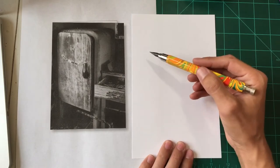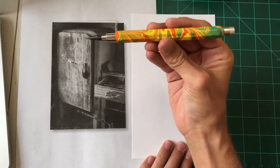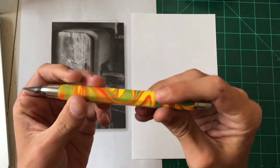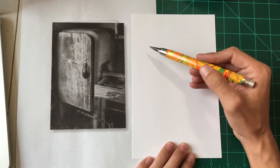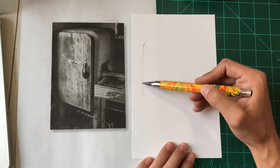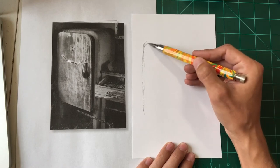I wanted to do something kind of abstract, a little more freeform than the last couple weeks, so I'm going to draw really loose. The reason I love this pencil is because it's really heavy — it's aluminum — and it has a nice weight to it. When I'm drawing with heavier pencils, my line work tends to be a lot looser.